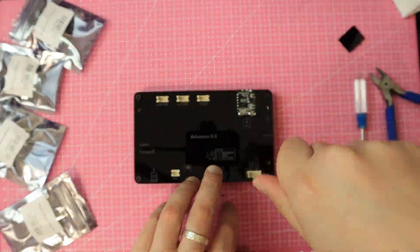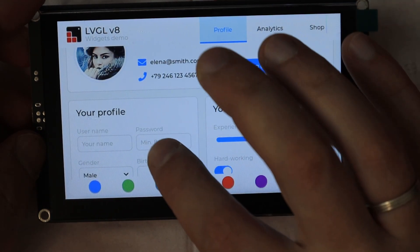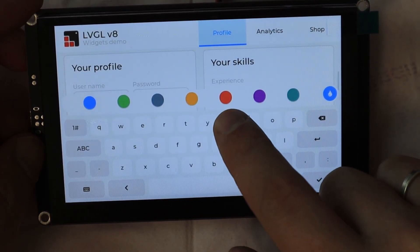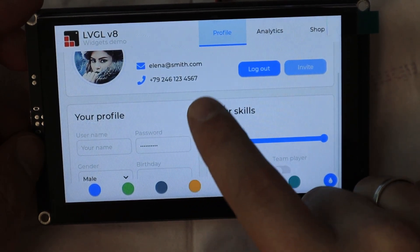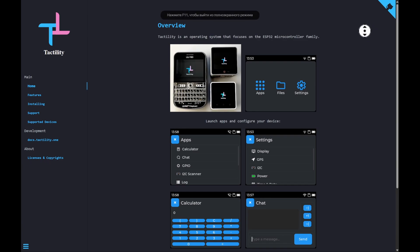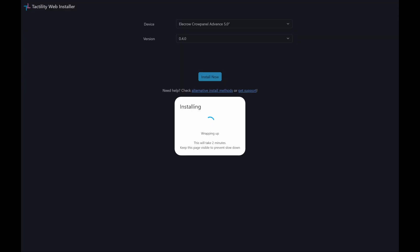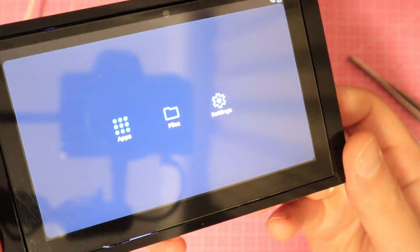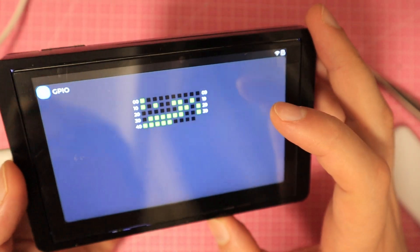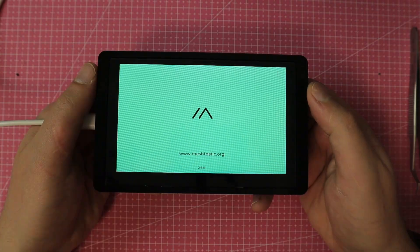Let's screw everything back together. Out of the box, the board comes with a demo sketch that shows off the capabilities of LVGL. You can play around with buttons, explore charts, change UI colors, and even calibrate the touchscreen through the start menu. It supports a promising project called Tactility — an operating system designed for ESP32-based devices with touchscreens, which you can flash directly via the web flasher. It already comes with a few built-in apps and is still in early development, but it definitely looks promising. And as I mentioned, Meshtastic support is also available.